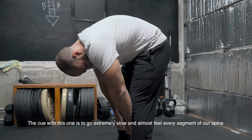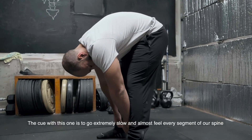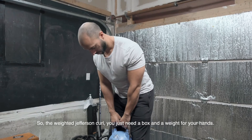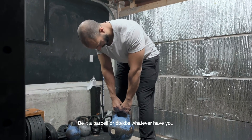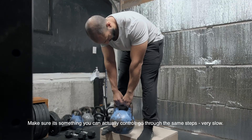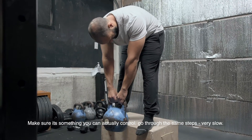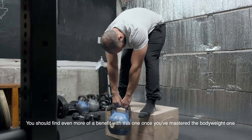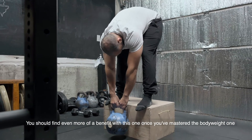The key with this one is to go extremely slow and almost feel every segment of your spine. For the weighted Jefferson Curl, you just need a box and a weight for your hands — be it a barbell, dumbbells, or a kettlebell — whatever you can actually control. Go through the same steps, just very slow, and you should find even more benefit with this one once you've mastered the bodyweight version.